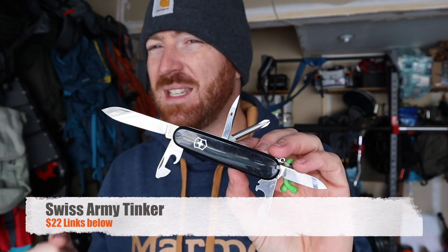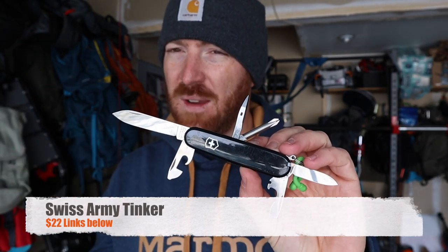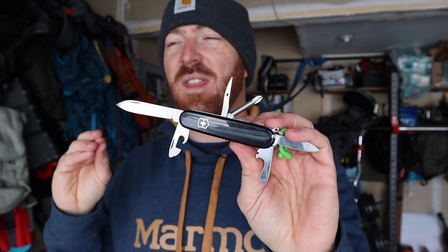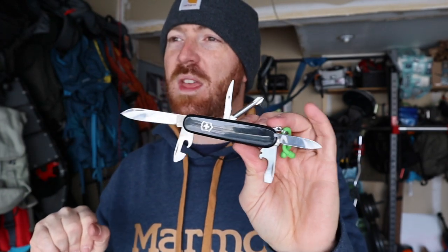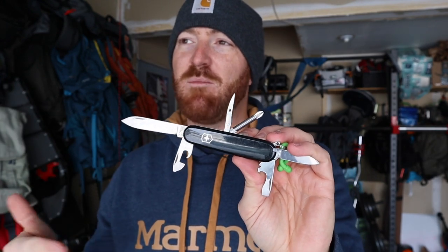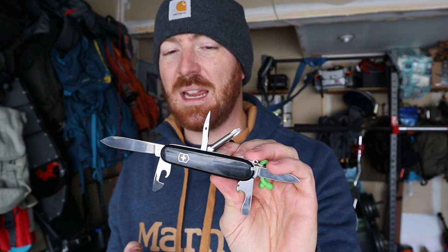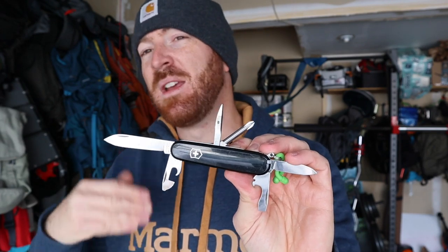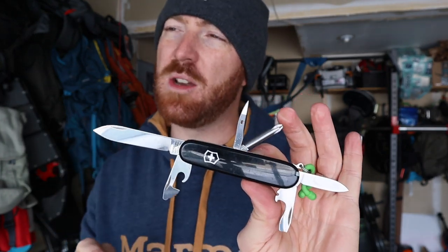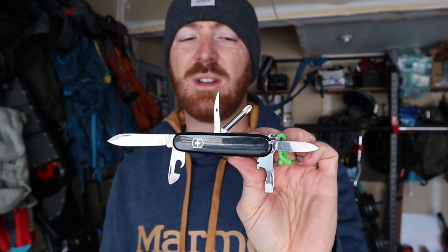Right out of the gate, first off it hits a budget-friendly price at about $22. There are lots of color combinations out there, and you're getting a Swiss Army knife — the name alone is synonymous with outdoor activity, everyday carry, being prepared, Boy Scouts, camping, hiking, backpacking, hunting. Swiss Army knives have been used in those areas for decades, so there's a strong name-brand aspect, all at that really budget-friendly price.